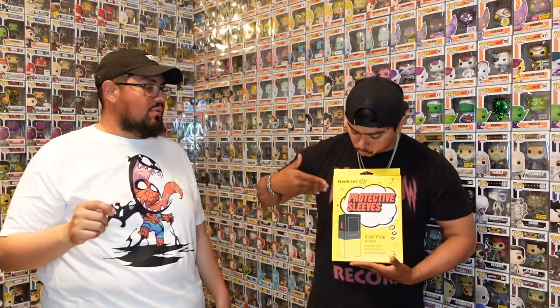These are four protectors for $5, so about $1.25 each. That's a little more expensive than the Galactic Toys ones we already reviewed. We're going to do the same thing as that video — show you two pops, one without a protector and one with the Geeknet protector, then drop them both.